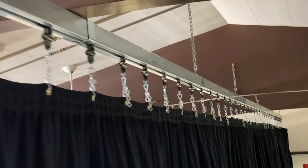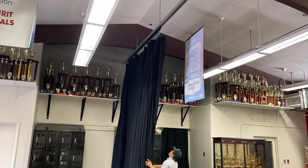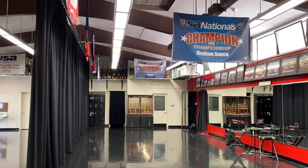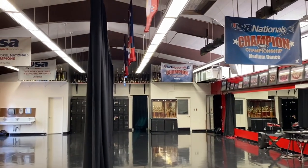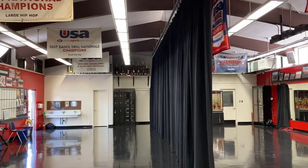At SNK, we custom-manufacture curtains for stages, theaters, music venues, and film studios. We also sell the required hardware and track systems, and offer installation if you ever need us. If you have any questions for a project you're working on, feel free to contact us at skdrapes.com — I'll leave a link below.